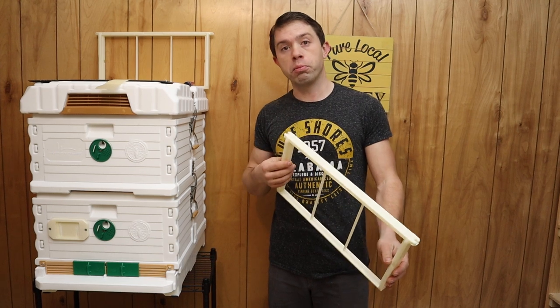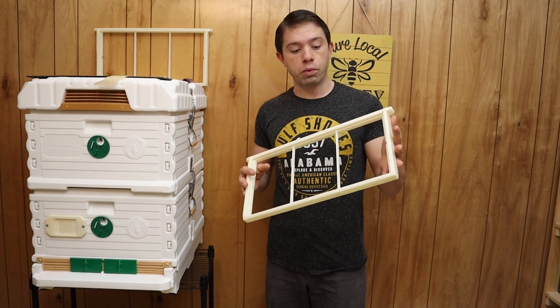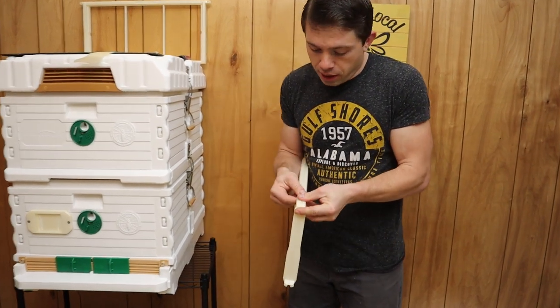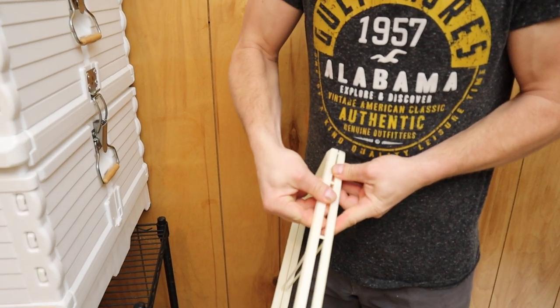They have multiple styles of frames. So this is a deep frame, just like your average 9 and 1/8 inch. We are going to pull it apart really quick. It is pieced together in multiple places, so you just kind of pull it like that and just work your way along.